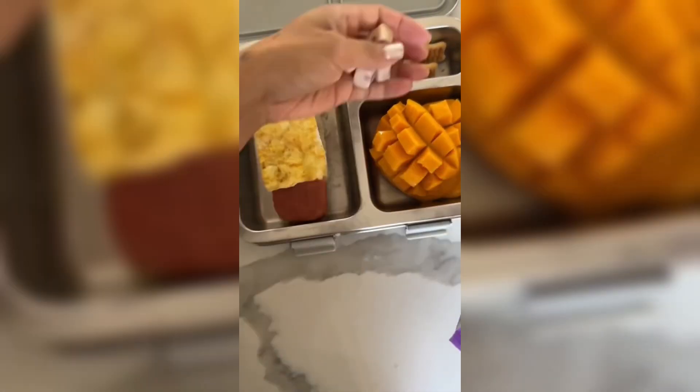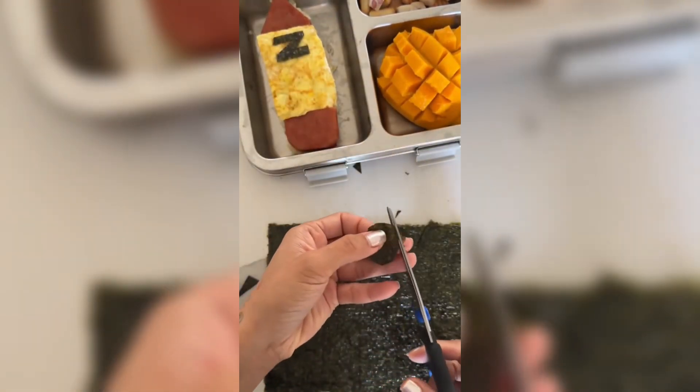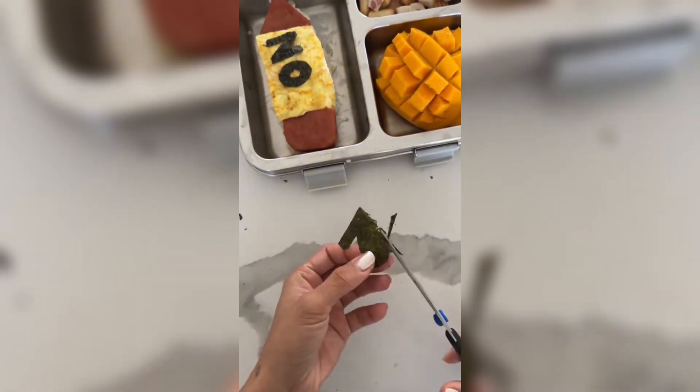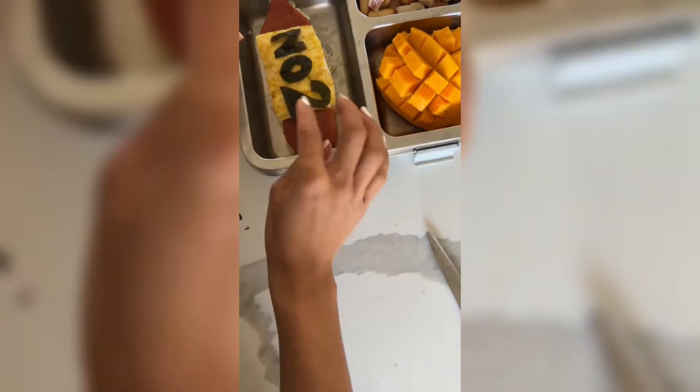I have some chocolate panda cookies and these Korean grape jellies. Lastly, we have to make it a number two pencil, so using seaweed and some scissors, I'm just cutting out the letters N, O, and the number 2. Just be careful and take your time because the seaweed is very fragile.